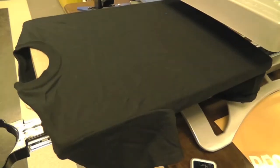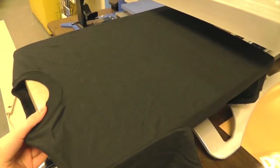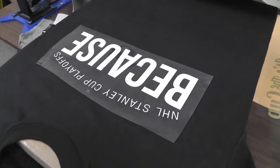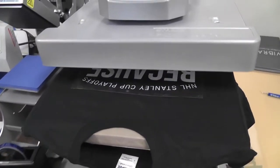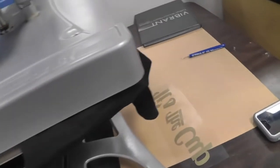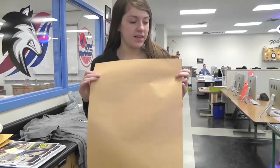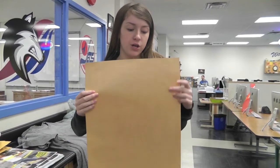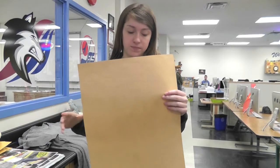Put your shirt onto the heat press. This paper we want to put on top of the shirt before you actually press it down on the vinyl, to protect the other color that is already on the shirt so that it doesn't get ruined by the heat.